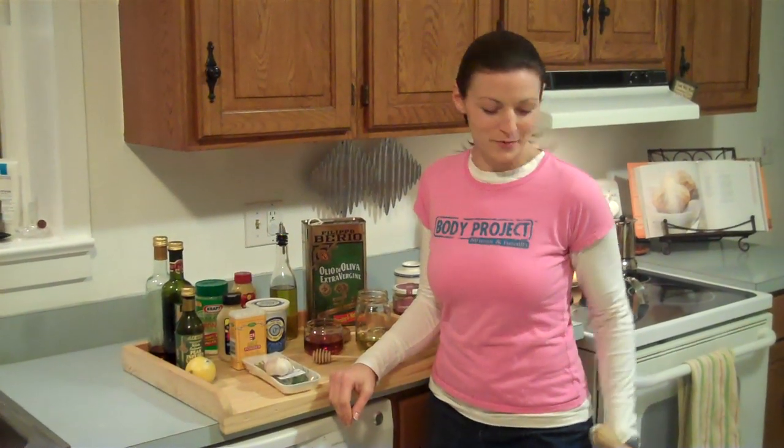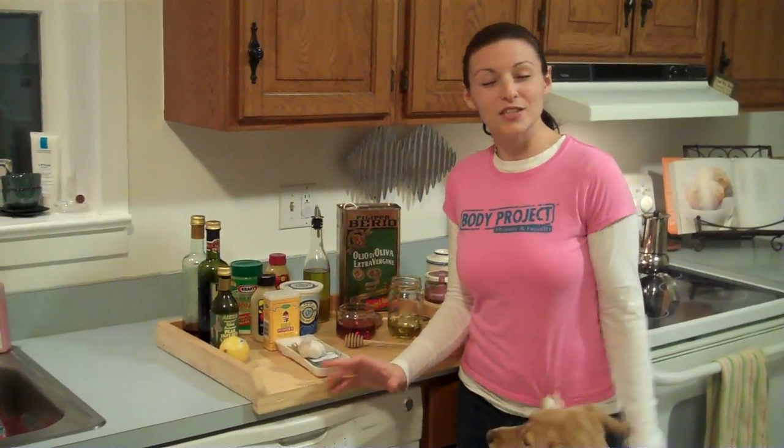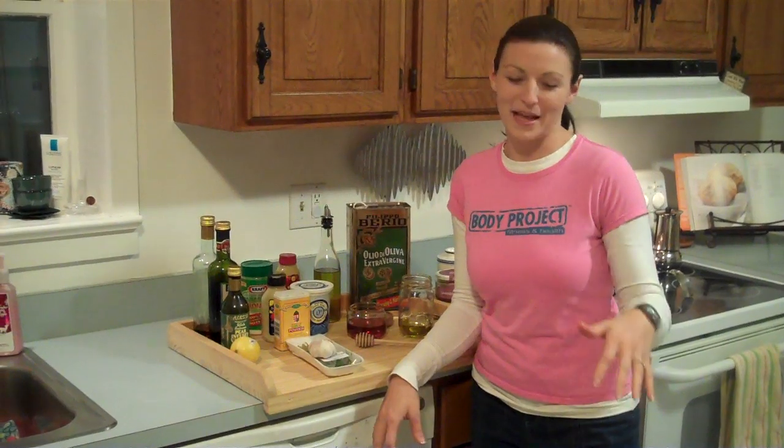Lindsay Bastola here, and I am here with my dog Lulu that always plays with me in the kitchen while I'm trying to cook. I am going to give you some tips about making your own salad dressings.